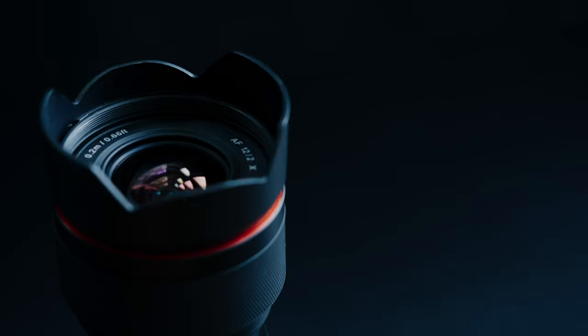This video is about the Rokinon 12mm F2, the autofocus version. This is my official first impressions of the Rokinon 12mm F2. There are two versions of the Rokinon 12mm F2: the manual version and the autofocus version, but more on that later.